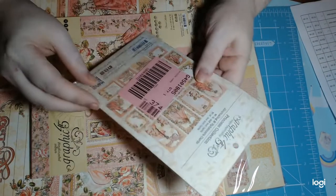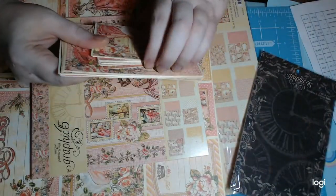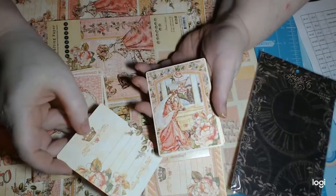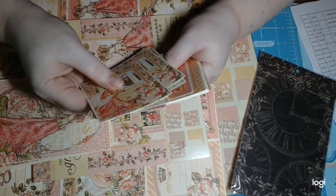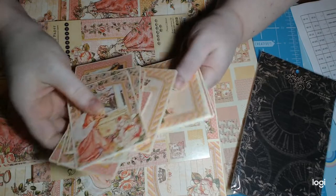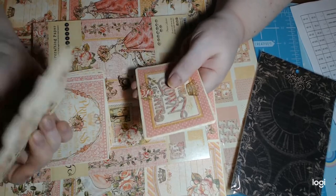I bought the ephemera journaling and ephemera cards, and these are gorgeous. If you wanted to just buy one thing, you could really do a lot with the journaling and ephemera cards — you get two or three of each and they do have journaling spots. The ephemera cards are just absolutely beautiful. Why does Graphic 45 smell weird?